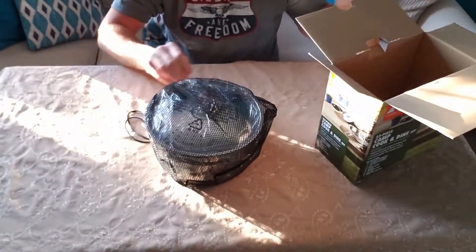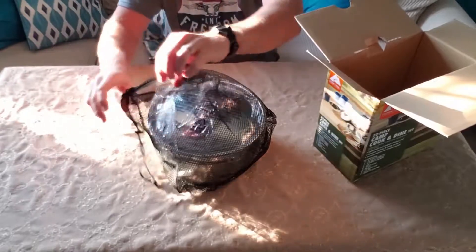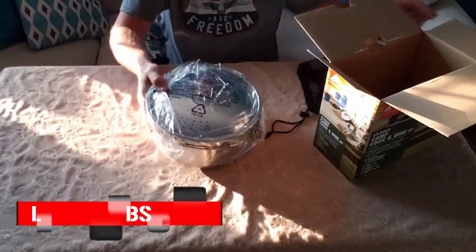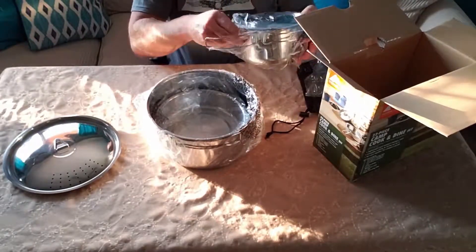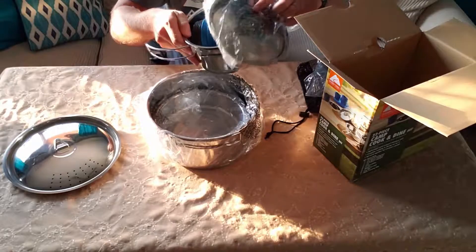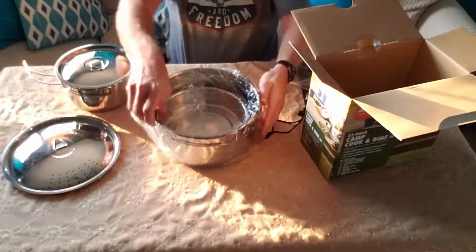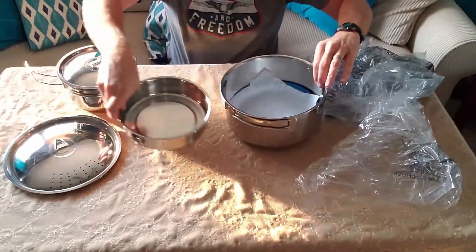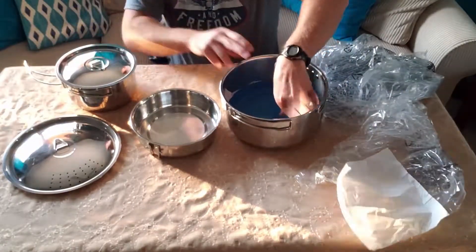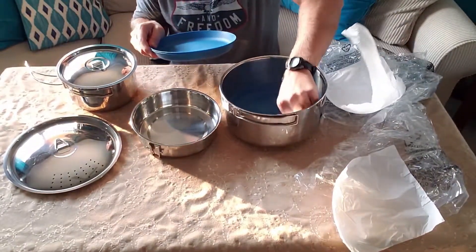It comes in a nice little mesh carrying bag, which is pretty cool. Everything is wrapped up with all the lids nestled together inside. There's a lot of stuff in here — seems like a pretty good deal for $25. I think I've almost got everything out now.